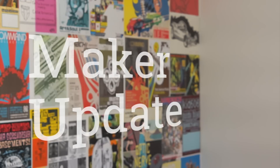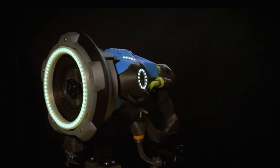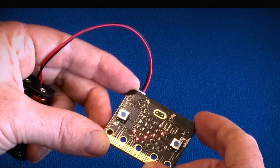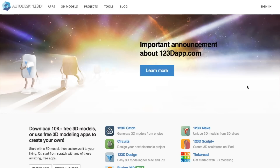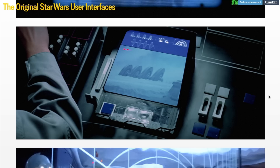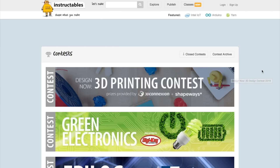This week on Maker Update: a sonic blaster from Overwatch, the Arduino reconciliation gets real, the BBC Micro:bit crosses the pond, the demise of 1-2-3-D, another LED Nixie to consider, 3D printed Echo accessories, a study in Star Wars UI, and an upcoming contest from Instructables. It's Wednesday, January 11th, I'm Donald Bell, and welcome to another Maker Update — the first Maker Update of 2017.